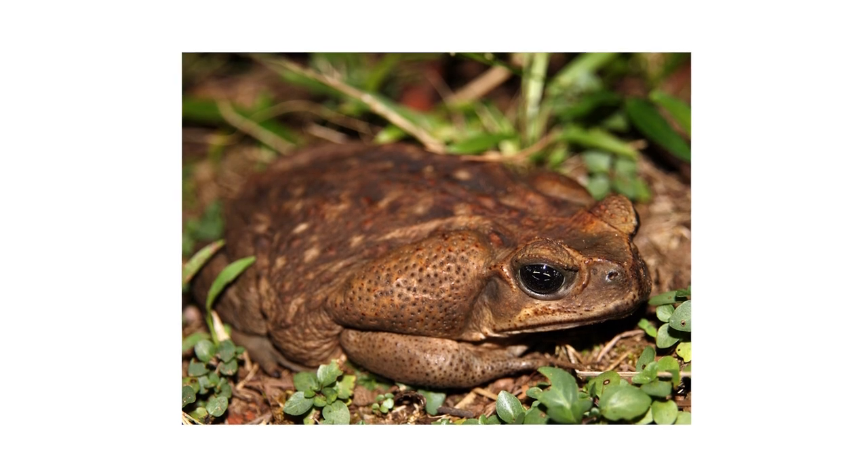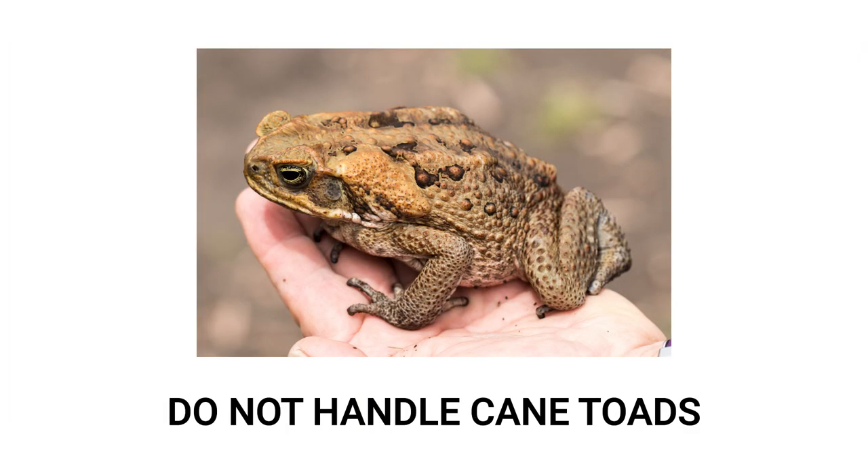Cane toads are a dangerous and invasive species that you're going to want to look out for. But beware, as these aren't your average backyard toads. Cane toads are highly toxic and pose a threat to you, your pets, and local wildlife.